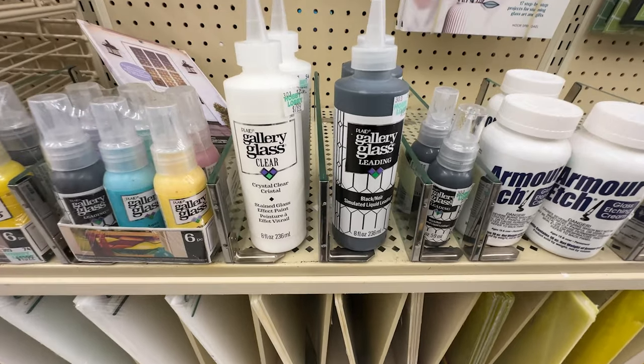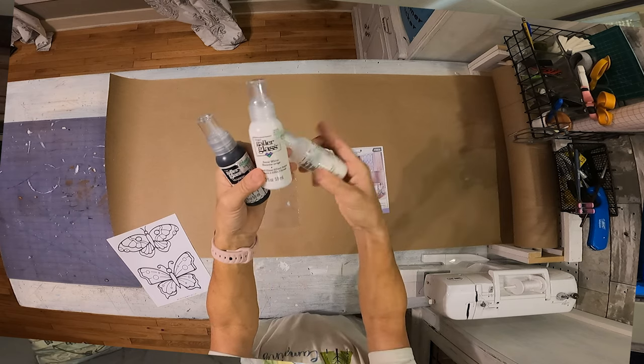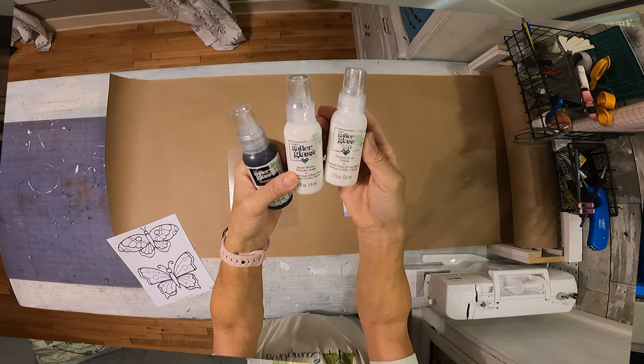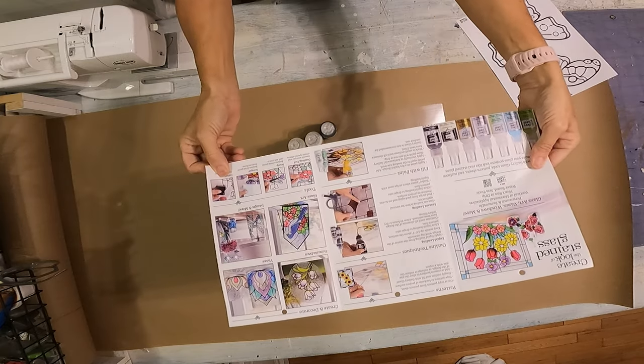The first thing I'm going to talk about is called gallery glass. You can do lead glass windows without any artistic ability. There are so many different options — it comes in all kinds of colors, it comes in clear, it comes in white, and you can make your own patterns or make it look like anything that you want.